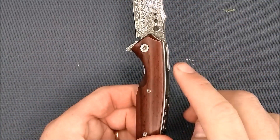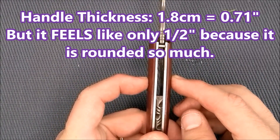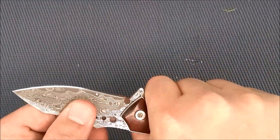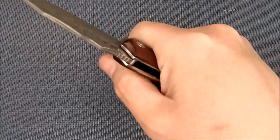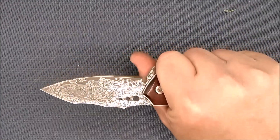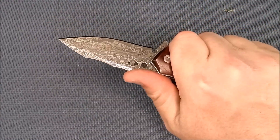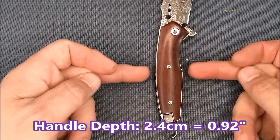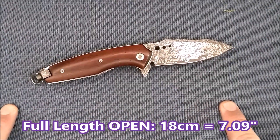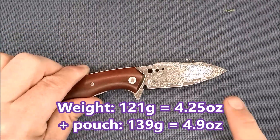The handle thickness — finding the thickest spot right down the middle — is 1.8 centimeters, 0.71 of an inch, but it's not that thick at the edges so it's very comfortable in hand. Men with medium-sized hands and even women with medium-sized hands are going to find this knife quite comfortable. The handle depth is 2.4 centimeters, 0.92 of an inch. The overall metric length is 18 centimeters. The weight of this knife is 121 grams, 4.25 ounces. With the leather sheath it's 139 grams, 4.9 ounces.